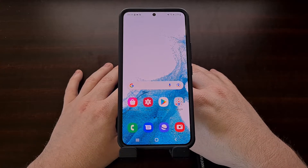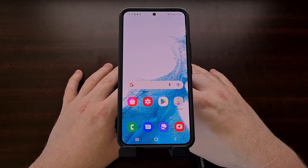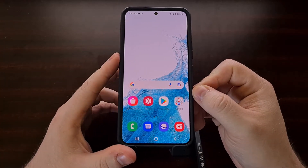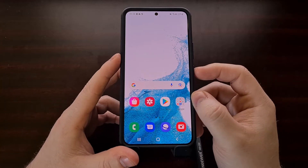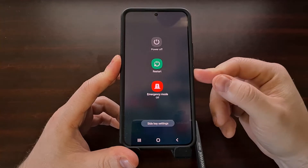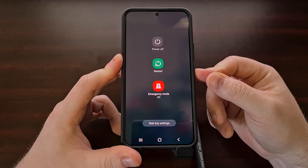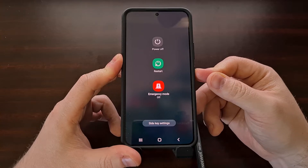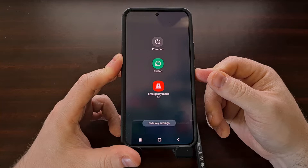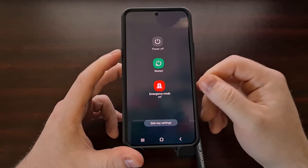Android had to switch to a different method of forcing the device to shut down, but that does not work with the Galaxy S22. On other Android devices you can simply press and hold the power button, or the side key in Samsung's case, and after about 7 to 10 seconds — sometimes as long as 30 seconds — you will eventually notice the device will power off. Again, that is not going to work on the Galaxy S22.